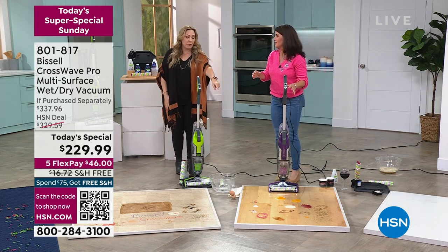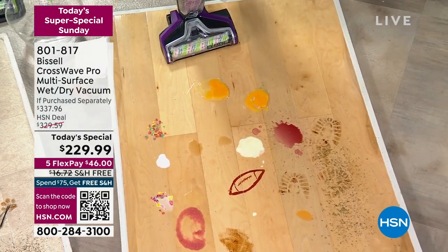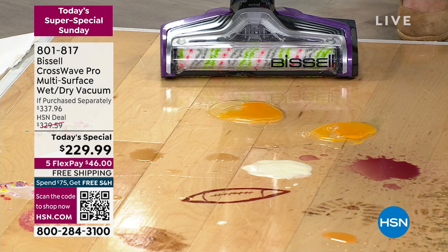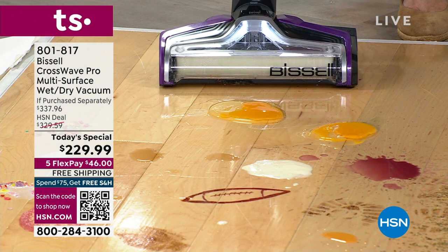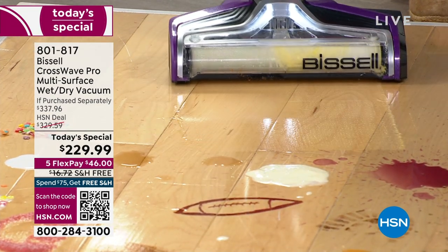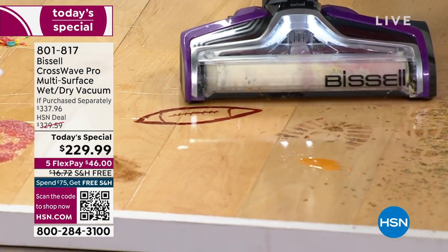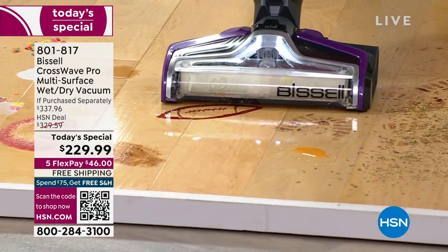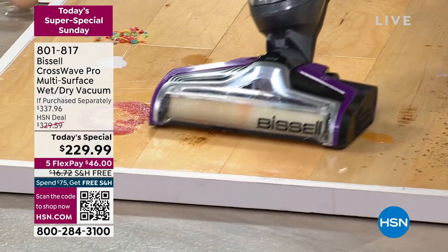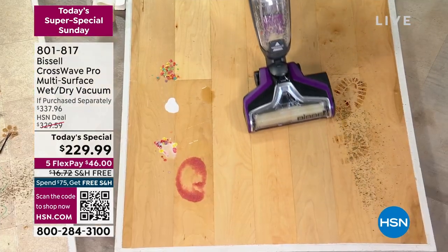We're going to talk about big messes on hardwood floors and laminate. It doesn't leave a big sopping pile of mess, and there's no film or residue. Watch — dropped some eggs, and they're gone. Red wine, ice cream, onion dip — that is gone. All football party messes are gone. There's no film left on these hardwood floors, and nothing scatters.